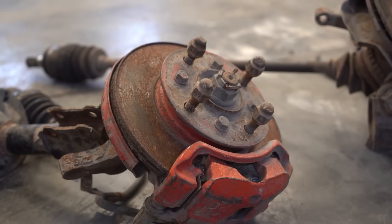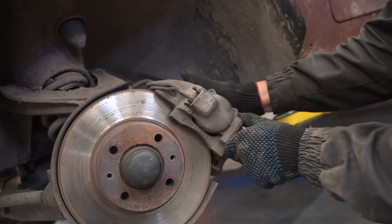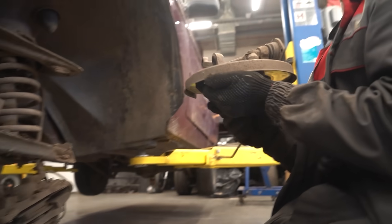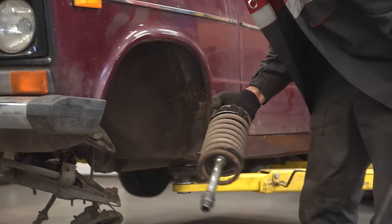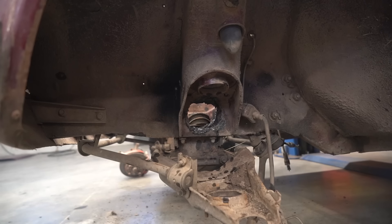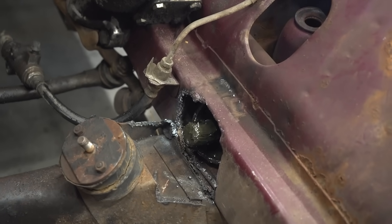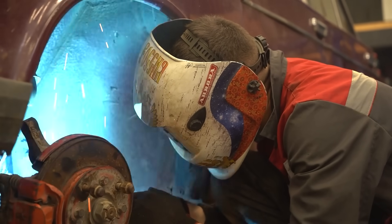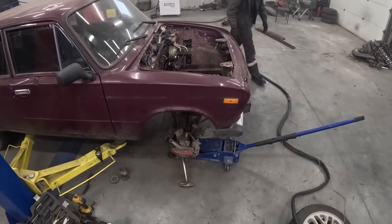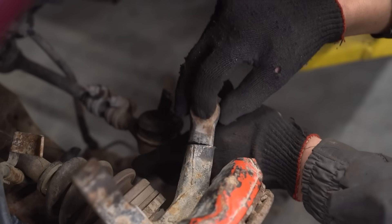In order to transfer rotational motion to the wheels, we'll use front suspension components off of a front wheel drive car. In order to preserve the factory steering components, I'm going to have to reweld the steering arm — cut it off, flip it, and weld it back on in a lower position.